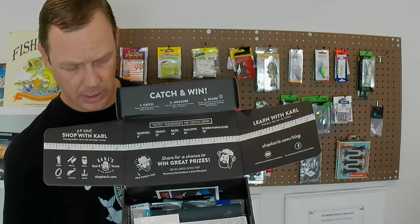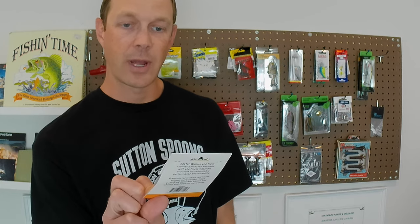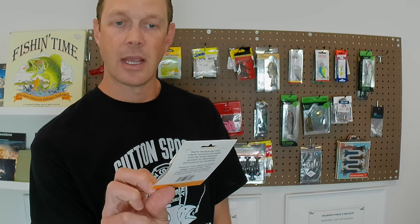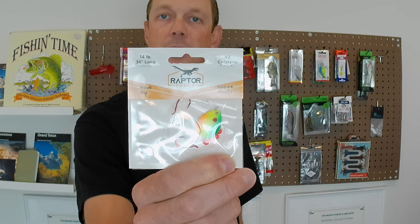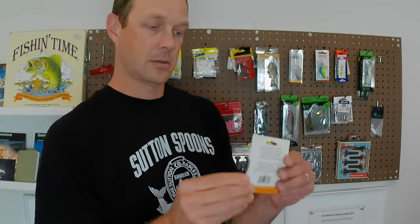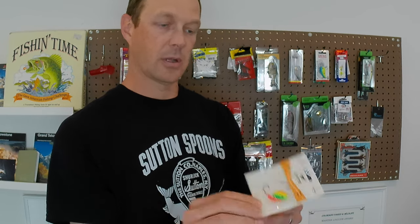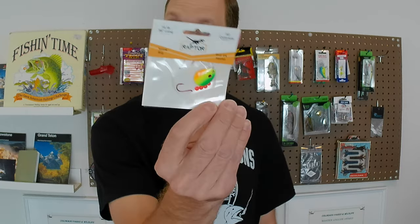Alright, so there's what we're looking at at first glance. I'll take one of these out at a time and show you guys what we got. Right on top here we've got something from Raptor Lures — it's 36 inches long, 14 pound, probably mono I would assume, some red number four hooks, and a number two Colorado blade. So it's a crawler harness. I think that'll catch a walleye. Pretty good colors in that. There's item number one.